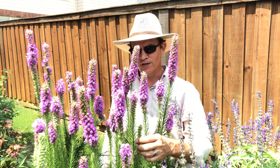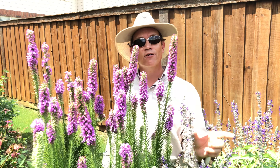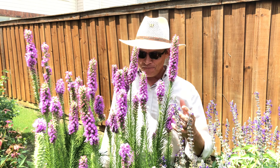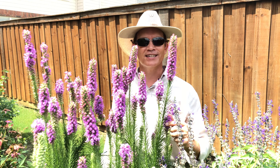The foliage itself is wonderful and it's going to hide that tomato cage completely, because the leaves are really short at the top but they get wider at the bottom, and from a distance you'll never see the tomato cage. It's a little trick from the pros. The plant is called Dense Blazing Star — it's a wonderful specimen plant for your perennial garden. I'm Tim with Shades of Green Garden Center in Frisco, Texas.